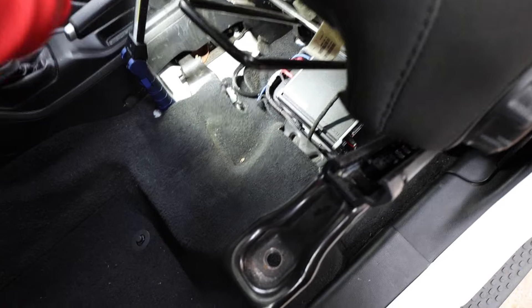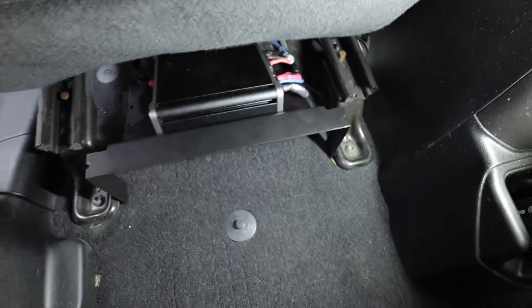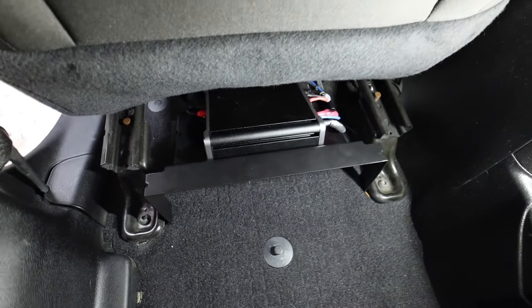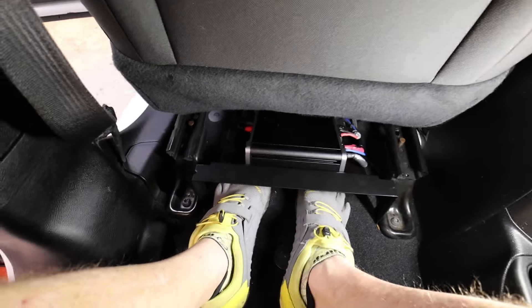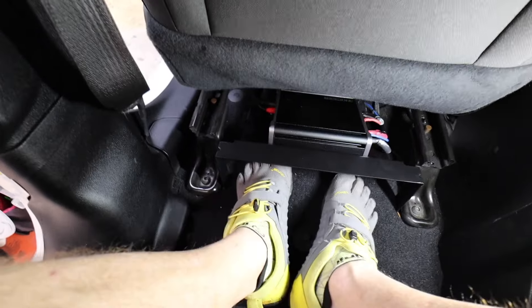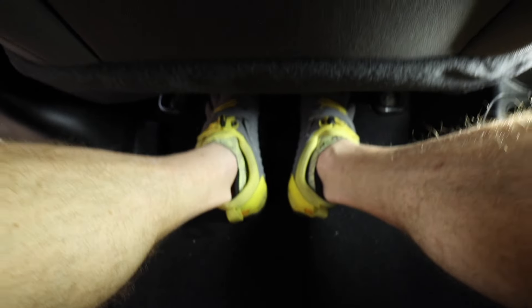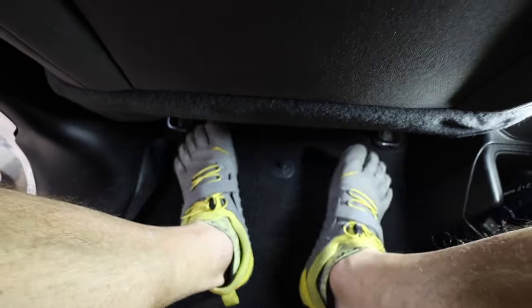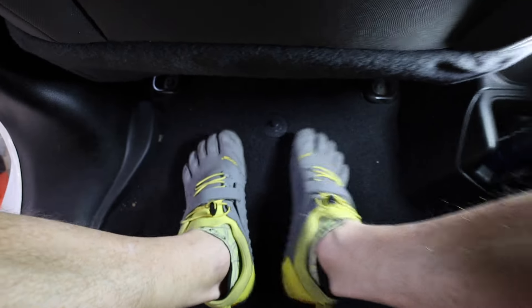Top-down view — everything is tucked neatly out of the way. From the back side, there's plenty of room. Feet can go up underneath with no problem, or they can sit here comfortably. This is what the seat looks like slid all the way forward, and this is what it looks like slid most of the way back. The floor piece goes right about there — it is not taking up any room on the floor.